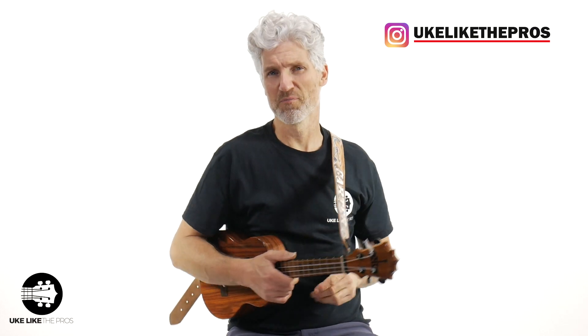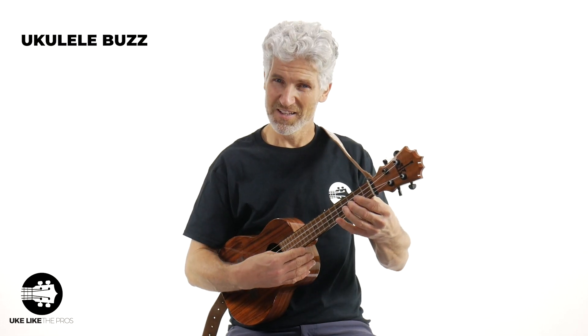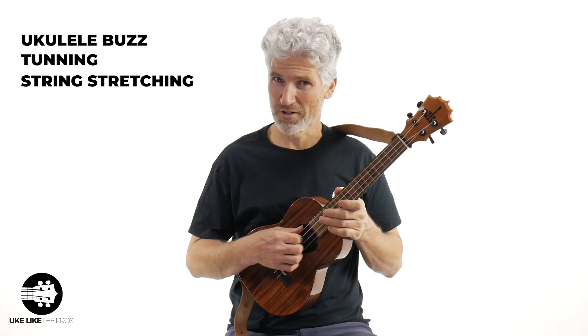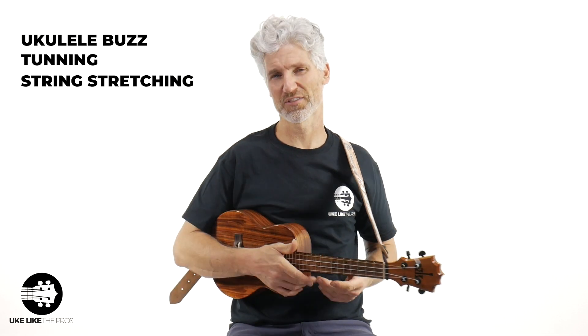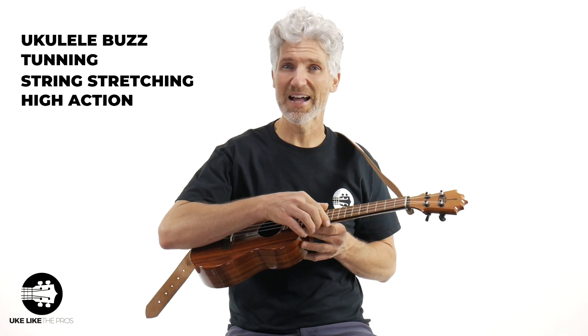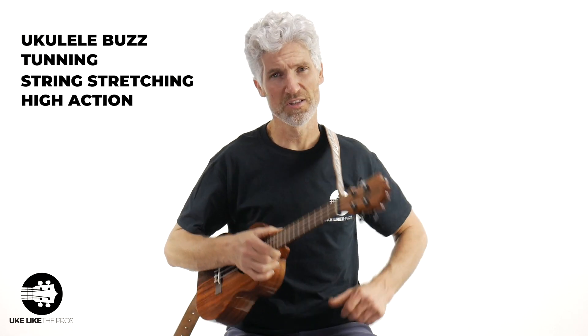We're going to go over the five most common problems you have with your ukulele. Number one: buzz. Number two: ukulele tuning. Number three: string stretching — when you put new strings on and they take forever to stretch. Number four: high action, a huge problem when you're playing ukulele. And number five: humidity.